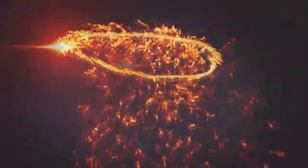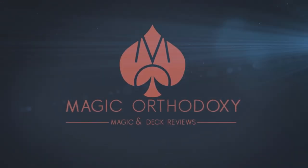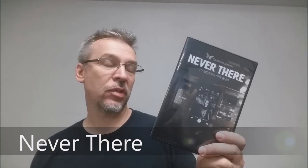Hey everybody, welcome back to Magic Orthodoxy. My name is David, and this is a Magic Review. Today we're going to look at Never There from Morgan Scribbler and Sam's Minds Magic.